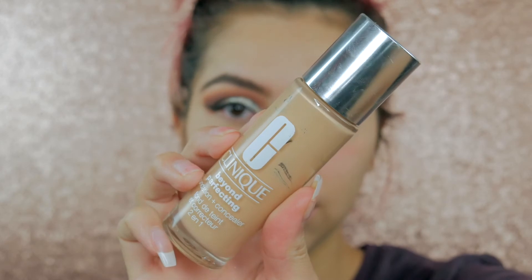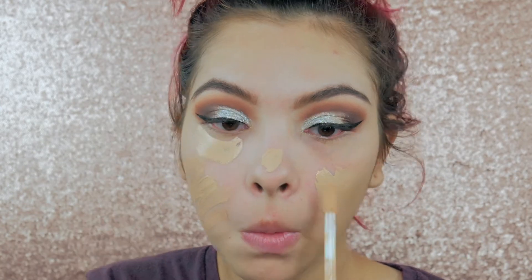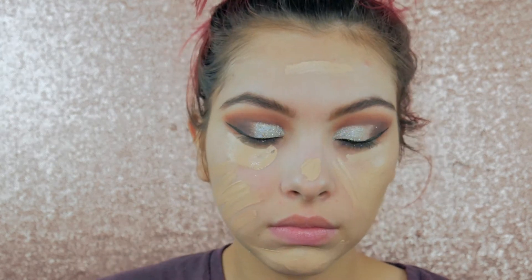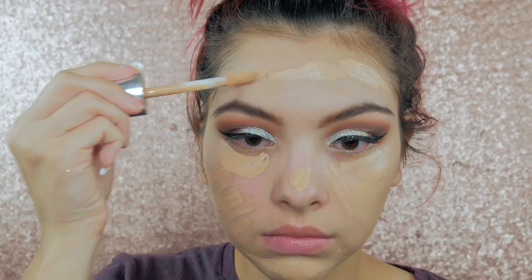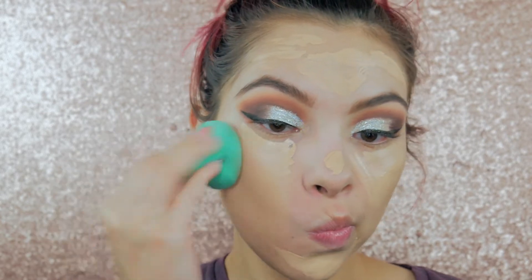For foundation I'm using the Clinique Beyond Perfecting Foundation — I recently started using this again because it's one I never finished, and I really like the way it looks. I'm blending it all in with my damp EcoTools sponge.